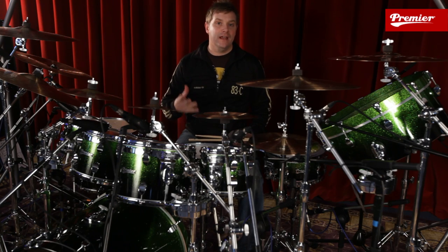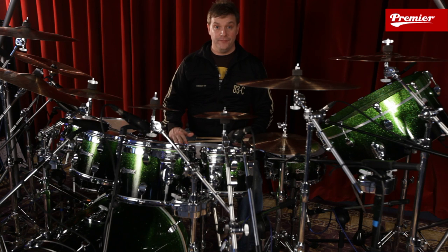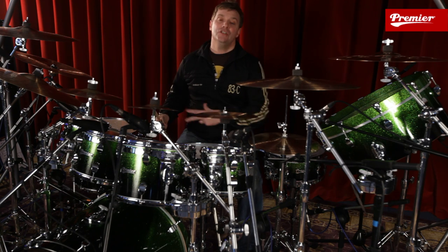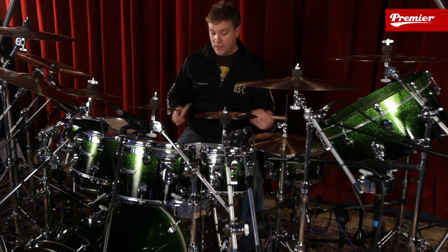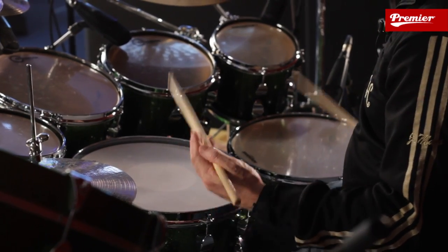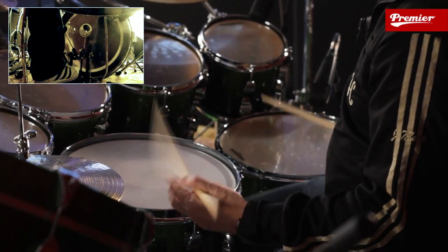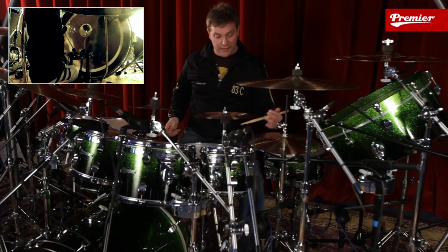No matter how difficult this gets, that's going to stay the same — right, left, left with the hands and left, right, right with the feet. We obviously have this wonderful kit around me, using colour to come up with different textures and ideas. For example, I'm going to put my right hand on the floor tom so you get the same thing. Then add in the foot. We can also put the left hand on the hi-hat, so you get this really nice open sound going on.